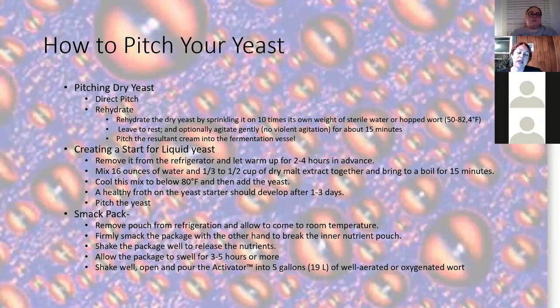You're probably wondering why we don't all just use smack packs — they sound fabulous. I hate smack packs. No matter how many I get, every other one is dead. Either something happens in shipping, or that little inner packet breaks prematurely, the yeast eats all the nutrients and has nothing left, it gets too hot, too cold — I've had one freeze and break. I find them temperamental. Try each one, see what works for you. But that's my personal choice: I hate smack packs and I love dry yeast.